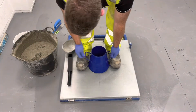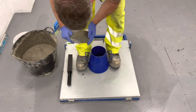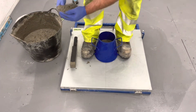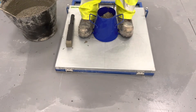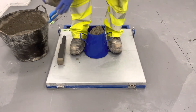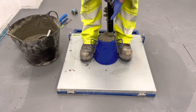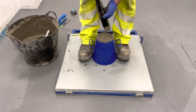Fill the first layer with concrete to approximately half the height of the mould. Lightly tamp the first layer 10 times with the tamping bar. Fill the second layer of the mould and lightly tamp it 10 times using the tamping bar. If necessary, add more concrete to the second layer to maintain an excess above the mould. Using the tamping bar or trowel, strike off the excess concrete level with the edge of the cone.